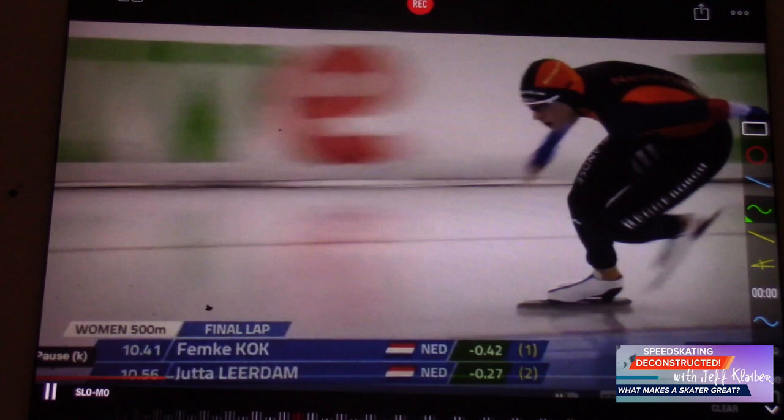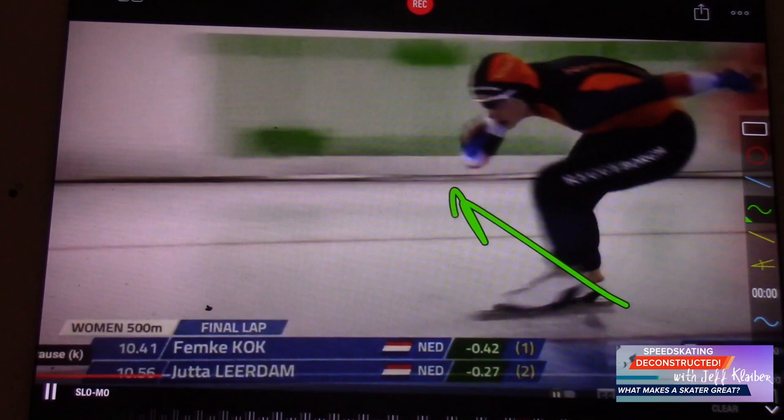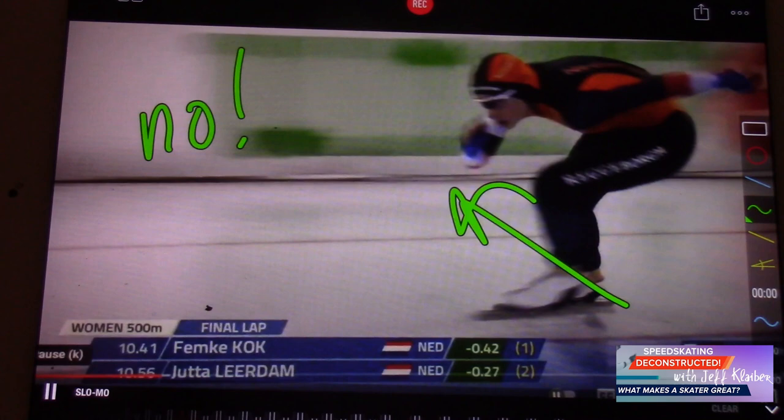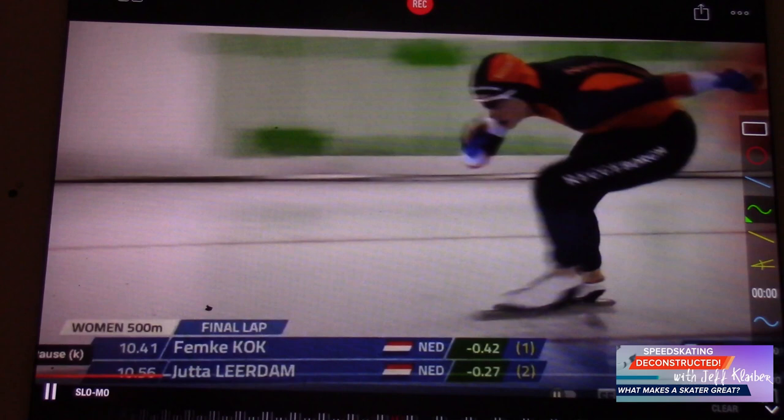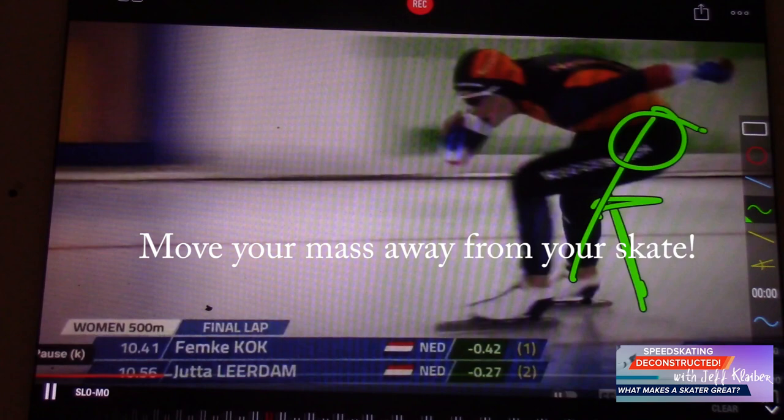What we notice is great blade angle. Is she extending out to the side? No. What's she doing? She's pressing on that skate and driving this skate forward. Watch - see that. It's really clean. The days of pushing out to the side are over. Make sure that you crush everything from your glute and push it down, then drive your mass forward. And when you do that, that's what Femke is doing here.